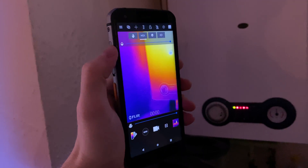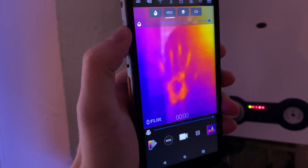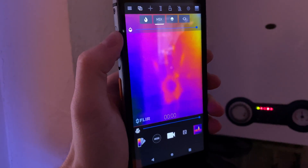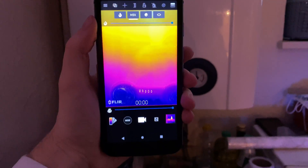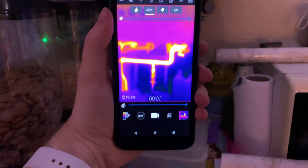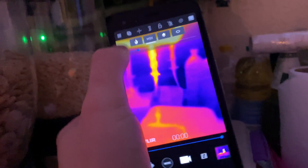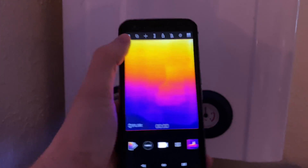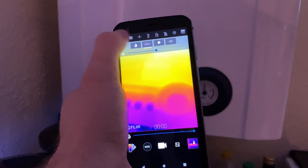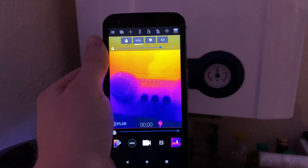I did a couple of tests myself to see if it works and if the adverts are accurate - and yes, it does work pretty well. My favourite feature is the MSX, which allows you to adjust the clarity and sharpness of the picture, especially when I looked at the boiler. I also tested it with my car - a Lexus RX 450H hybrid - and it was interesting to see everything stay cold at first since the petrol engine doesn't kick in for a while. I also managed to find my cat in the garden in the middle of the night, which definitely shows how useful it is for security.